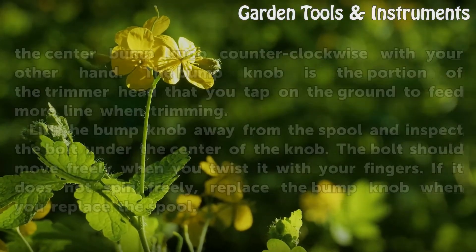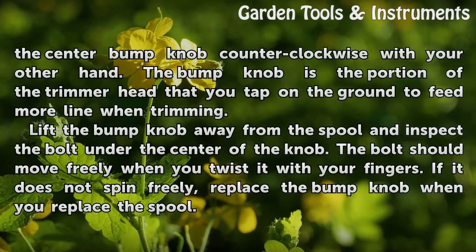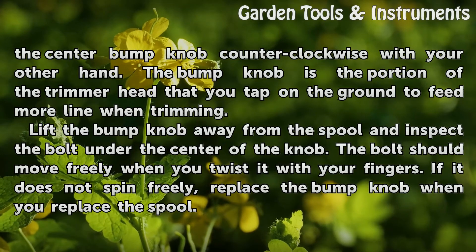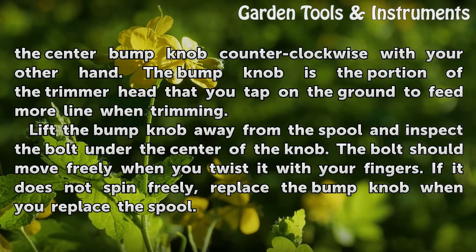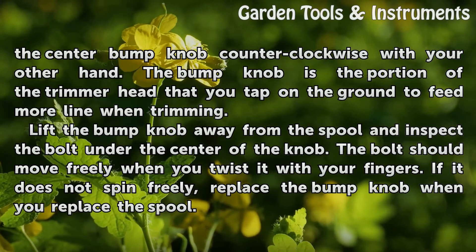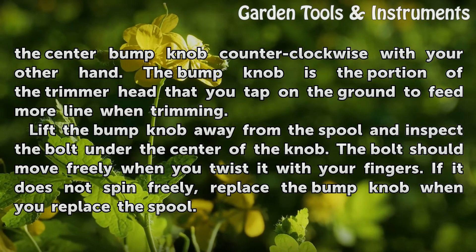Grab the sides of the spool with one hand and twist the center bump knob counterclockwise with your other hand. The bump knob is the portion of the trimmer head that you tap on the ground to feed more line when trimming. Lift the bump knob away from the spool and inspect the bolt under the center of the knob.